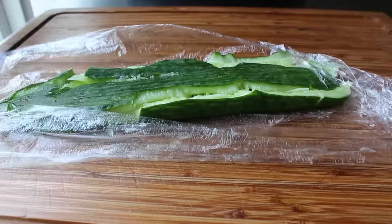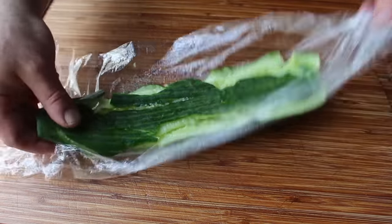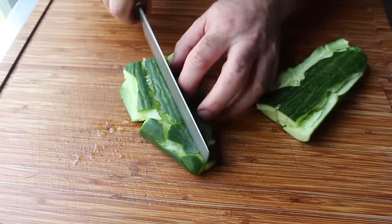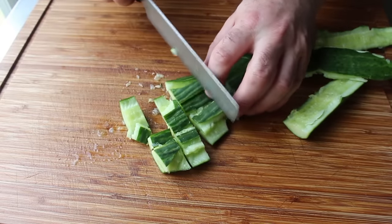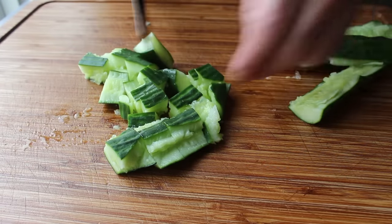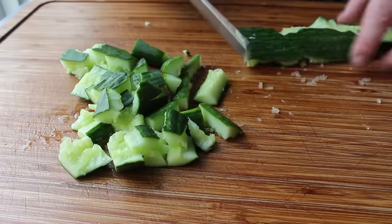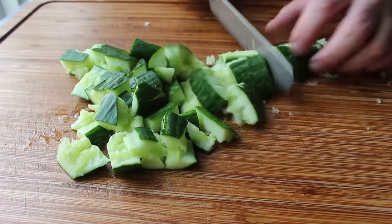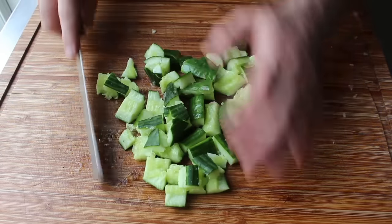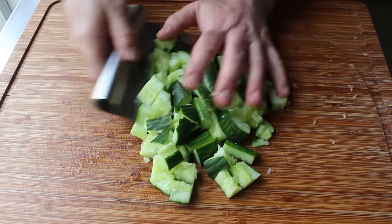Once the cucumber has been successfully smashed flat, unwrap it and cut it up into smaller pieces — about an inch to an inch and a half wide. The exact size doesn't really matter as long as you pick a size and stick with it. The reason we smash the cucumbers is threefold: for appearance, texture, and most importantly, flavor. Smashing before cutting actually gives the cucumber a different and better flavor. A good analogy is how we crush garlic for aioli instead of slicing or chopping, which brings out a lot more flavor.